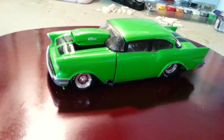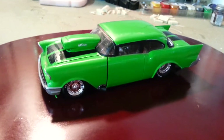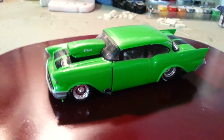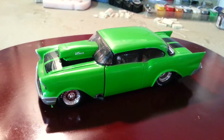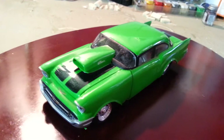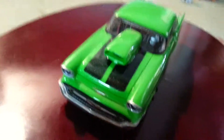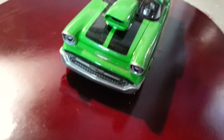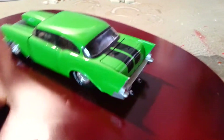Hey everybody, how's it going? I just wanted to try and do a quick little video on this '57 that I did. It's pretty much box stock. I added a few little detail things to it. I did all the airbrushing — racing stripes down it with a lot of pearl in it. It turned out pretty good.